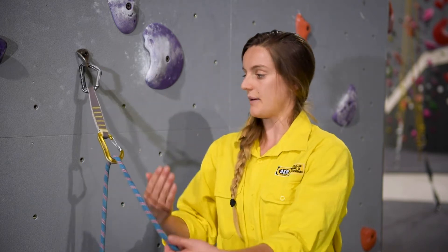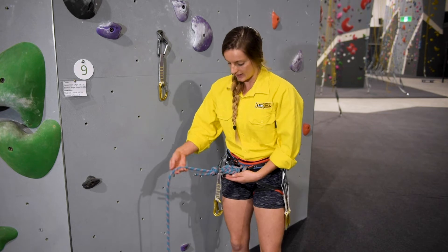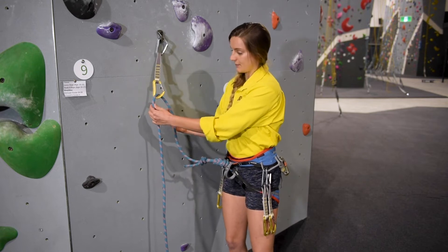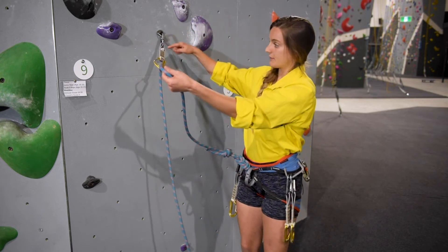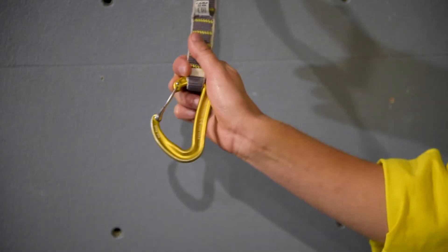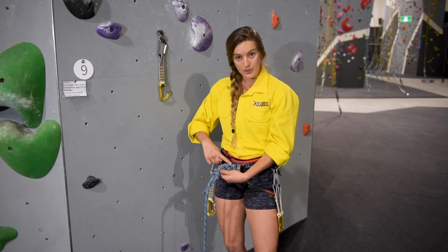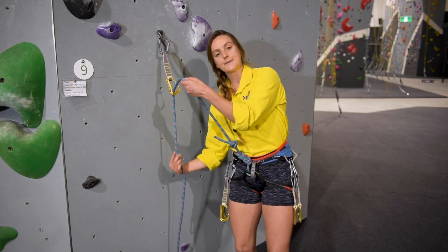In all cases, as I climb up, the quickdraw stays flat. The mistake that we want to avoid is back clipping. Back clip happens when I grab the rope coming from my harness and accidentally clip it to the quickdraw in a way that it comes from below. The problem with this is that as I climb up, the quickdraw twists and it could happen that in the event of a fall, the rope opens the carabiner and the system fails. So regardless of what clipping technique you use, it's very important that you clip from your harness to the quickdraw from above and then down to your belayer.